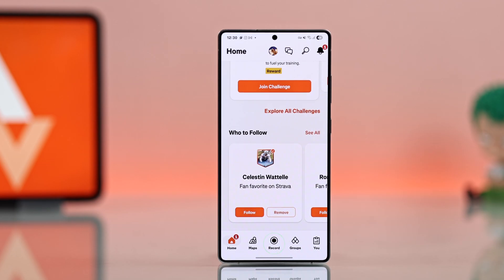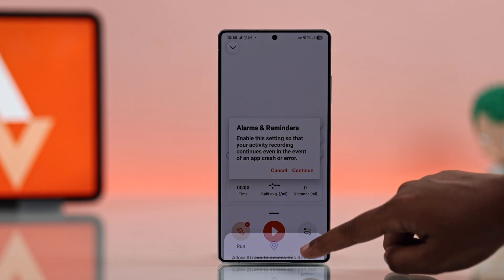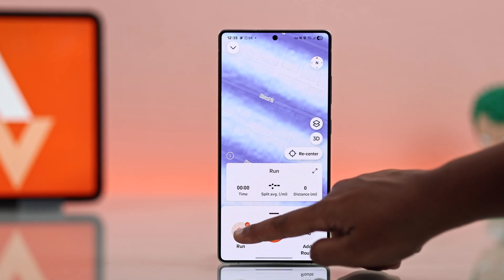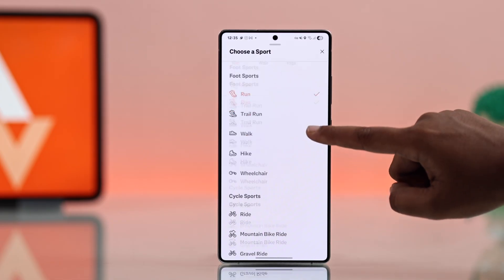Now to record your own activity, just tap the middle record button. Before starting, make sure your location is turned on. Then you have to choose your activity — it can be running, walking, yoga, cycling, and more.